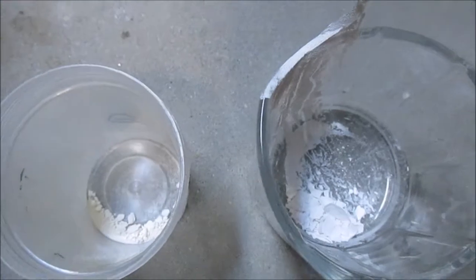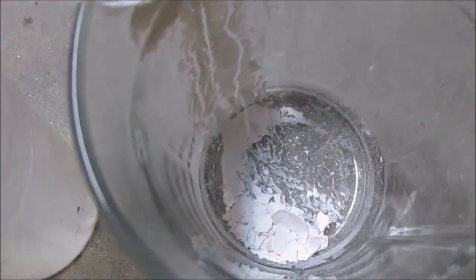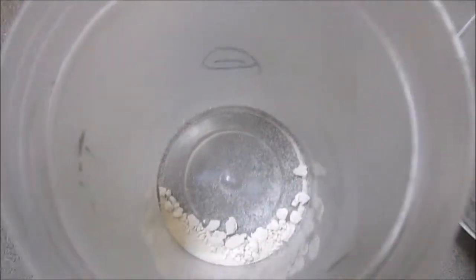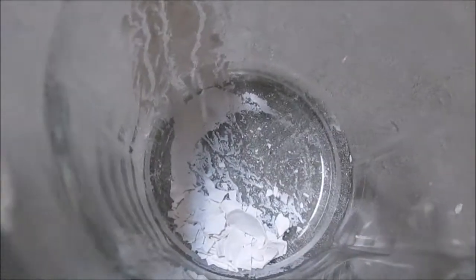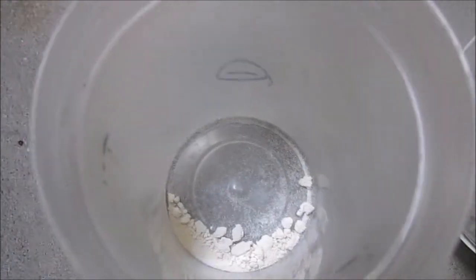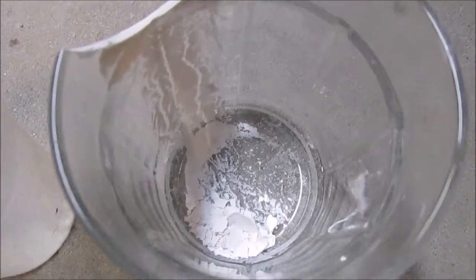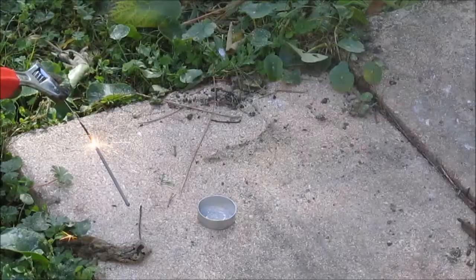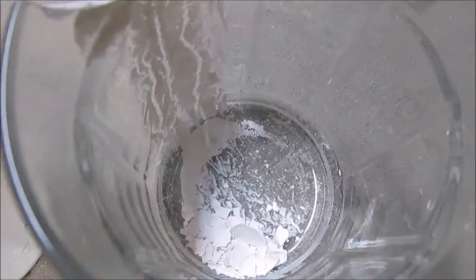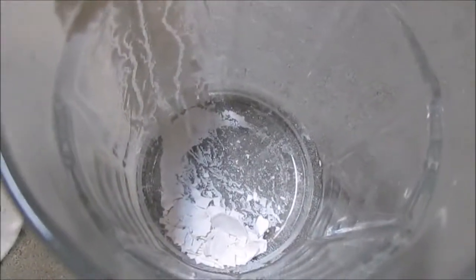Once the synthesis is complete you should notice the formation of two distinct products. Higher up you'll see the formation of bismuth oxychloride, where water is introduced into the system, but lower down you'll see the more crumbly bismuth chloride, which is the intended product. The more water you add, the more bismuth oxychloride you'll produce. Bismuth oxychloride isn't a useless product — you can use it as an oxidizer for flash powders, or simply recycle it back into bismuth via pyrolysis or some other process.